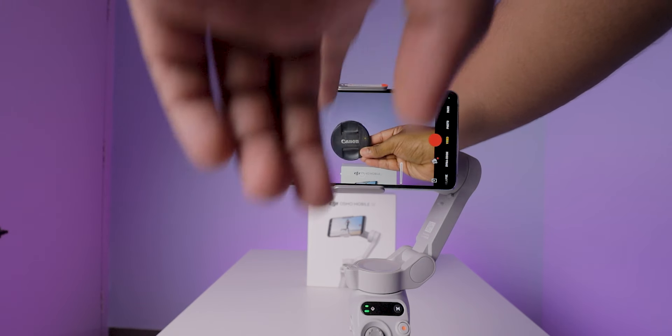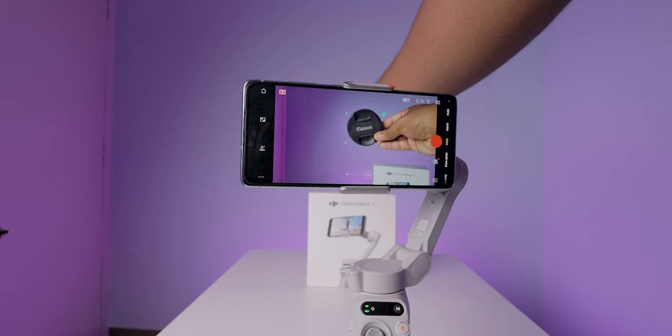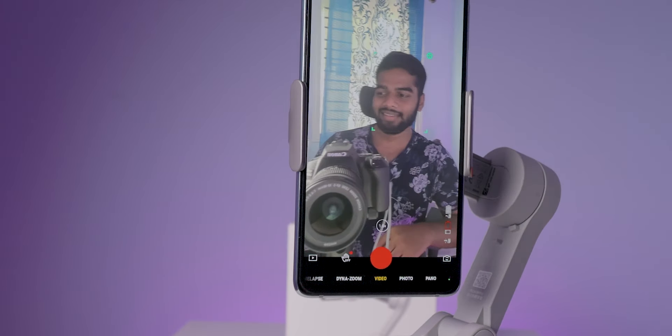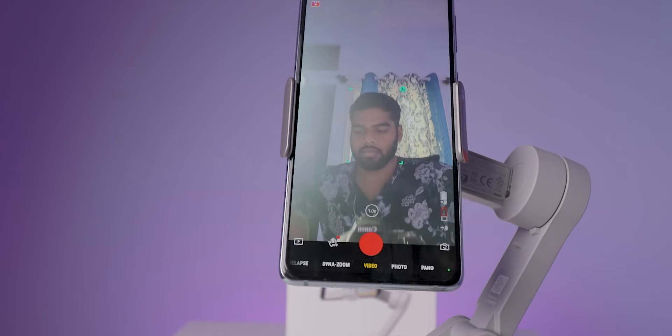You also get face tracking and object tracking in this gimbal. This works smoothly if you move a little bit, but if you move fast, it loses the tracking. If you come back into frame again, it won't re-engage tracking. Also, if you change the direction of the object, it loses the tracking — this is a big problem. The face tracking option is also available for the front camera, which is impressive. You can also track with the back camera, but one person is needed to hold the gimbal and record. If you record videos on your own, this option is very useful.